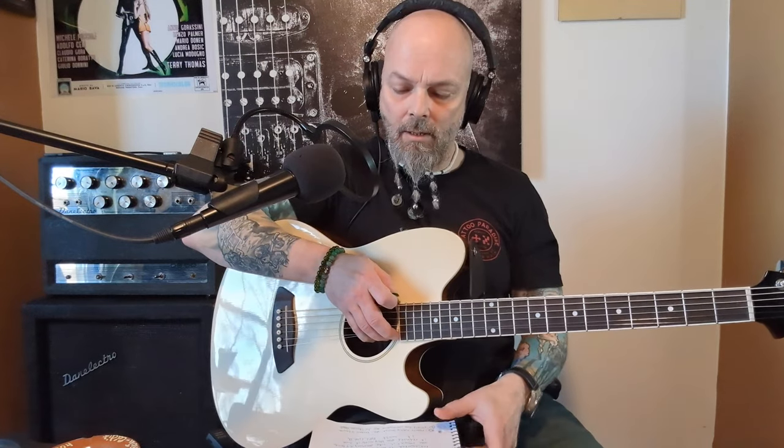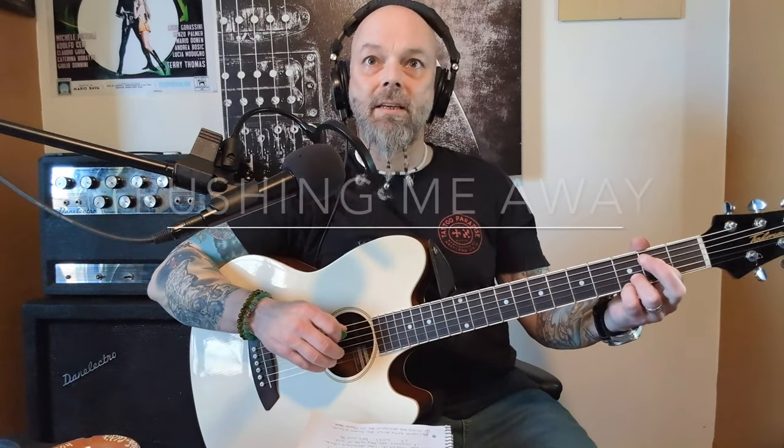You're going to have to listen to that song that you know well: when does that chord change happen, and what's being said at that moment of the chord change? For example, Linkin Park...